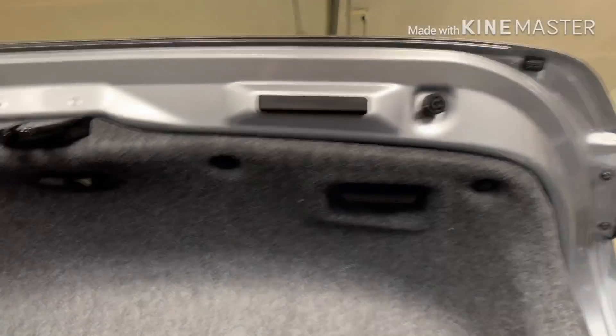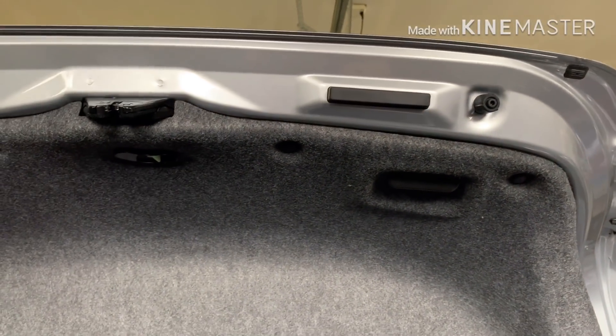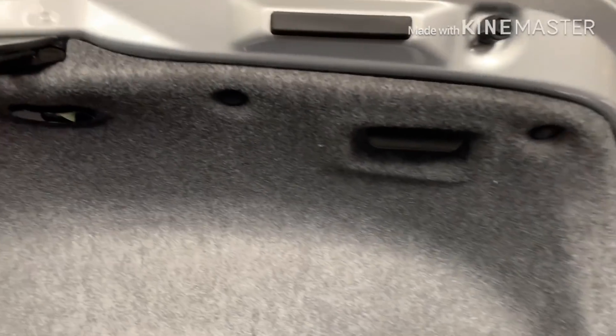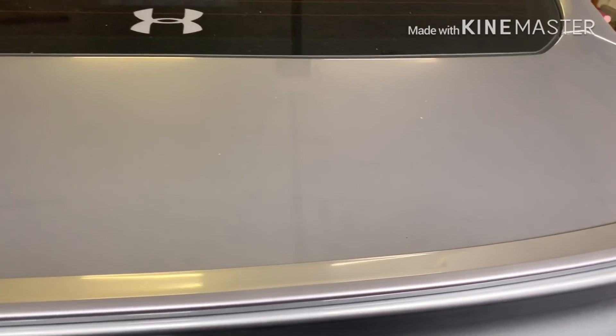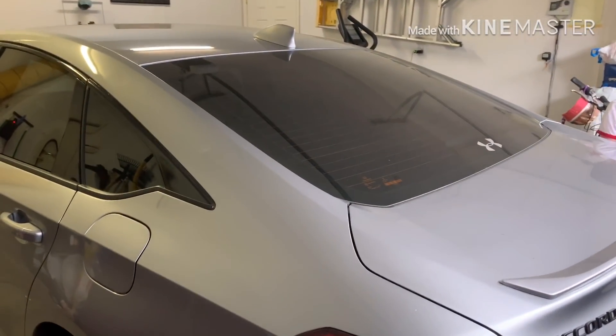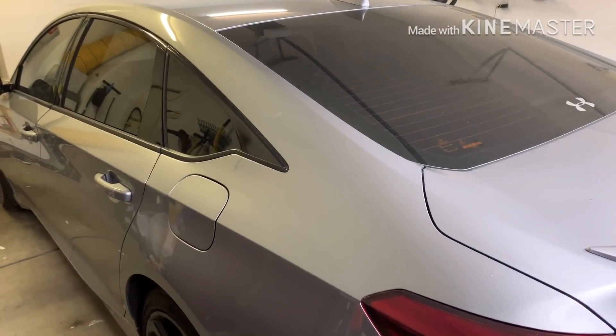The clips go back in here. It's all put back together — it looks stock, exactly where it's supposed to be in the cutout, no gaps. It just takes a razor blade and a $10 part. You can pull it and shut the trunk — very easy and convenient. For an OEM part at $10 you can't beat it. If you have any questions or comments leave them below, and if you haven't already please like and subscribe.